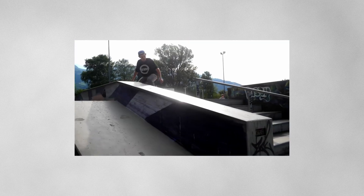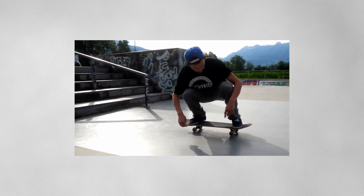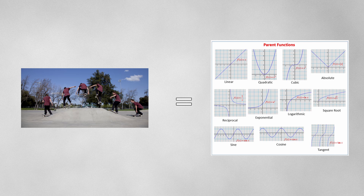For example, if you can't ollie, you can't kickflip, you can't do front ones, you can't do board slides, and the list goes on. To put it in mathematical terms, the ollie is like the parent function of 95% of skate tricks, and with every new trick you learn, the ollie gets more and more reinforced.